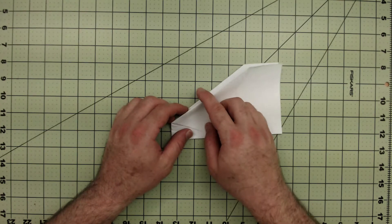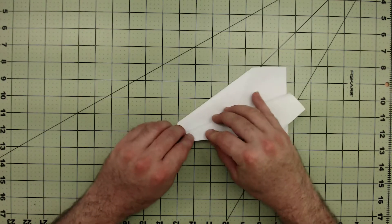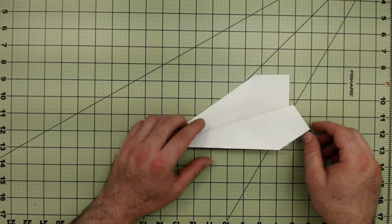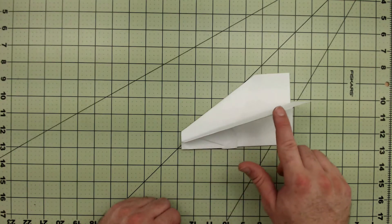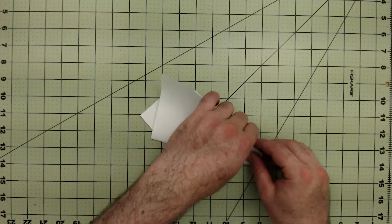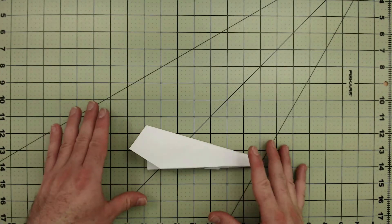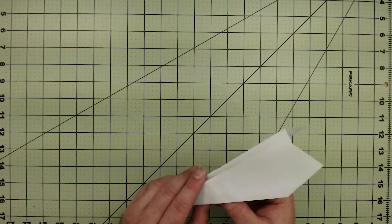Now this next part is a little more tricky, so watch. We are going to fold this so that this side matches up with the bottom. Fold it so that this edge lines up with the bottom of the airplane, then crease it. Flip your plane over and repeat that process on the other side. Now we have the Superfly 1000 — we just need to puff up the wings.